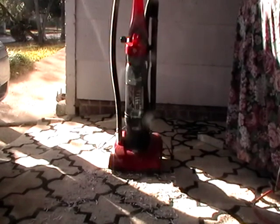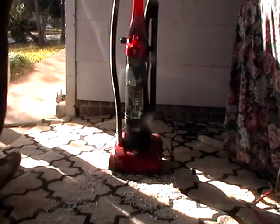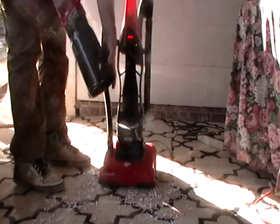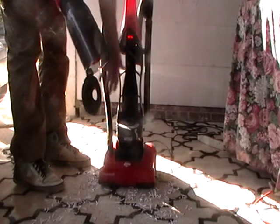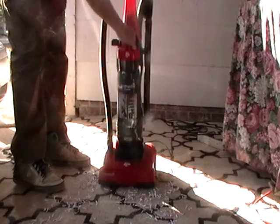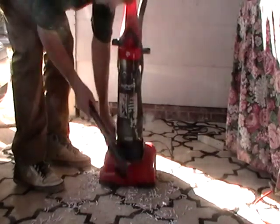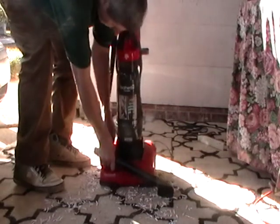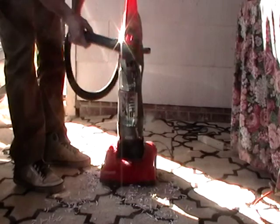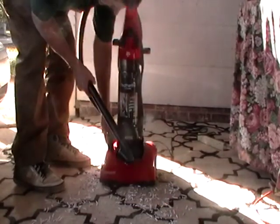It does have an extender wand. Here's your extender wand — you just pull this out to extend to do upholstery or curtains or whatever. The canister here: you just flip this, the lid comes open, drops your dirt out into your trash can, then put that back.